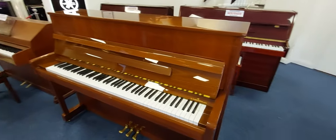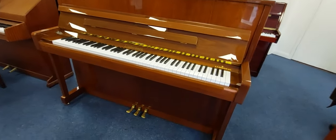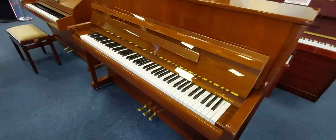It's 151cm wide by 59cm in depth. This video is literally just to show you the finishes. It's absolutely beautiful — it's in a polished walnut cabinet.